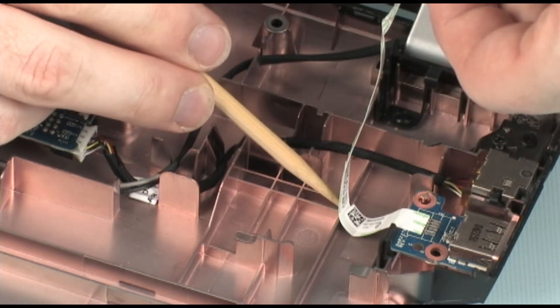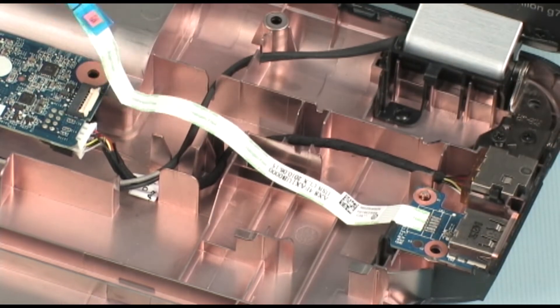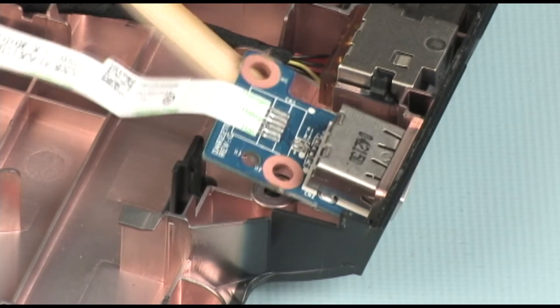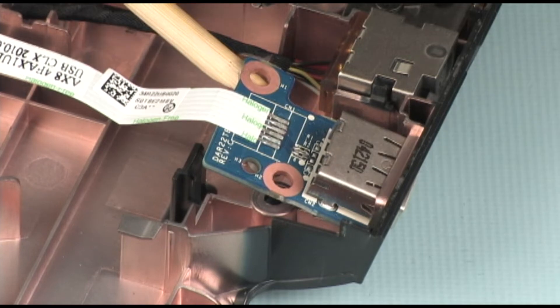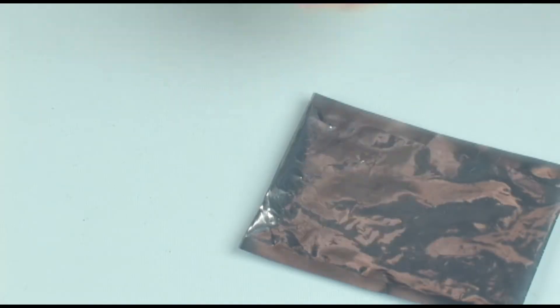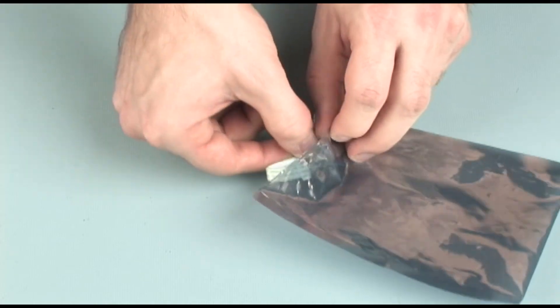Remove the USB board ribbon cable from the adhesive that secures it to the base enclosure. Make careful note of the routing of the USB board ribbon cable for later replacement. Carefully release the USB board from its retention clip and slide the USB board out of its cutout in the base enclosure. Place the USB board in a static dissipative bag.